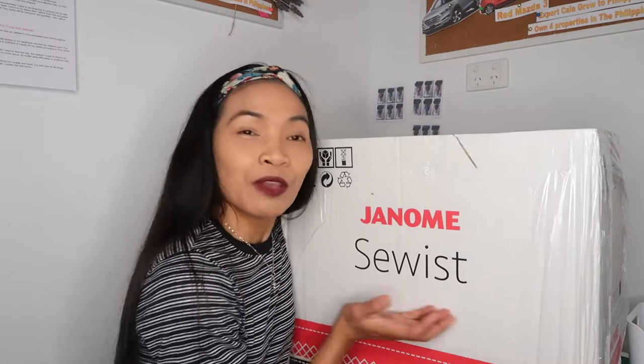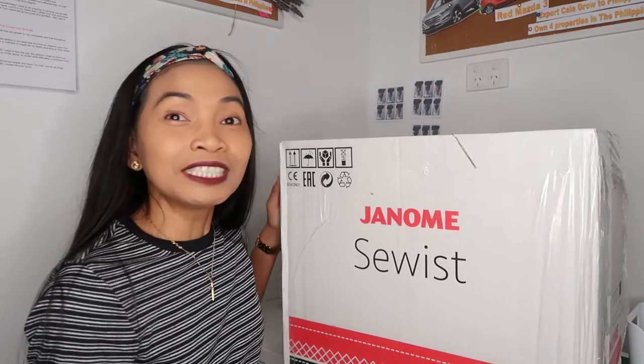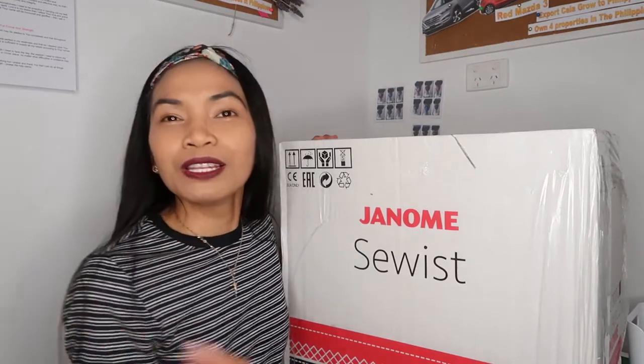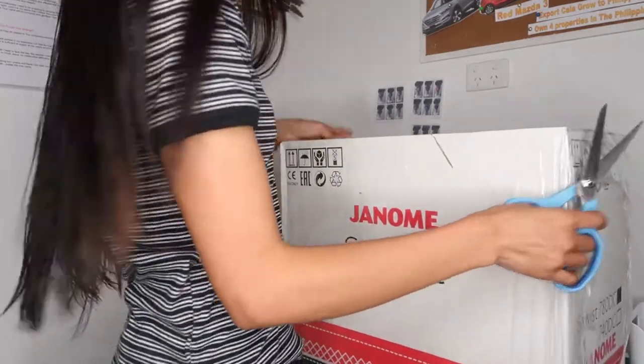Hello guys, my name is Ives. Today we are going to do an unboxing of the Janome Sewist 780D. This is actually my early birthday present from my hubby, so without further ado, let's open it and I will show you what's inside of this sewing machine. I'm so excited!